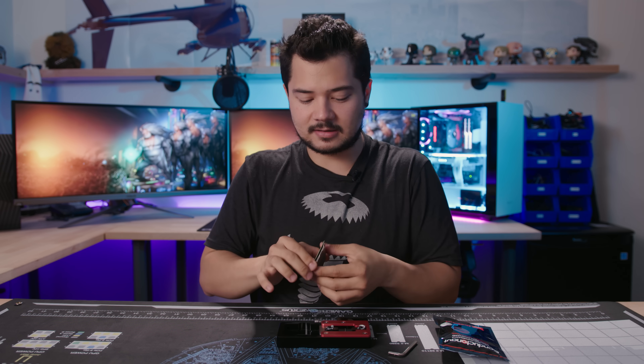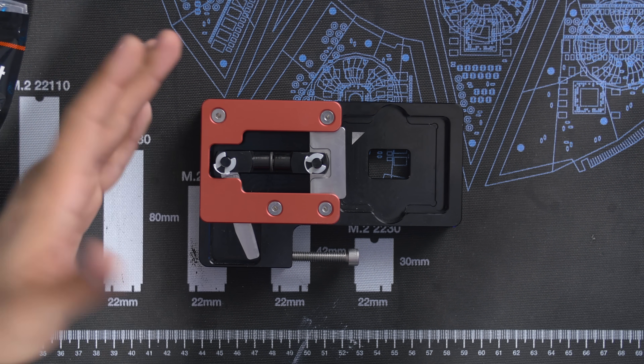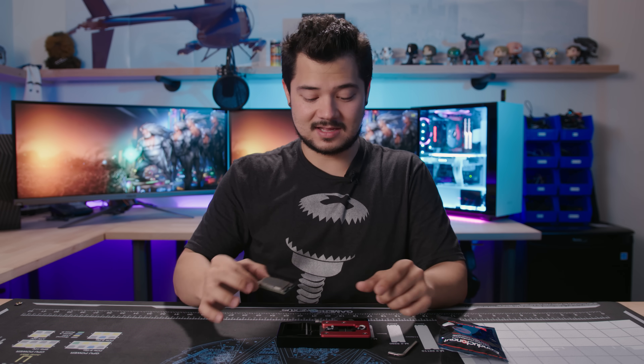So today we're actually going to try to deliddit again and reapply liquid metal, and hopefully that'll get us back on track in the thermal department. What I have here is a delit tool from Derbauer, which was actually sent to me from Steve — this is his — and I'm going to try using it today for the first time. I've never delidded anything before.